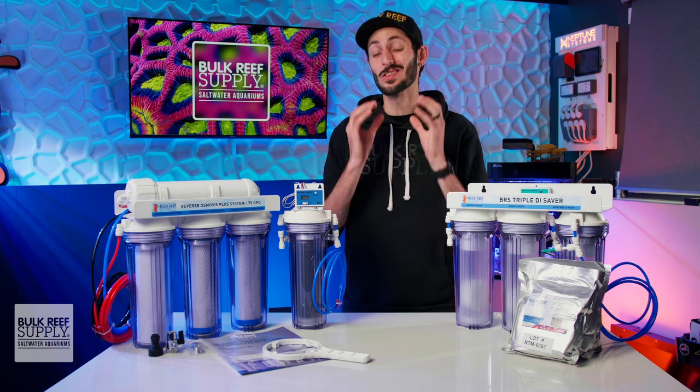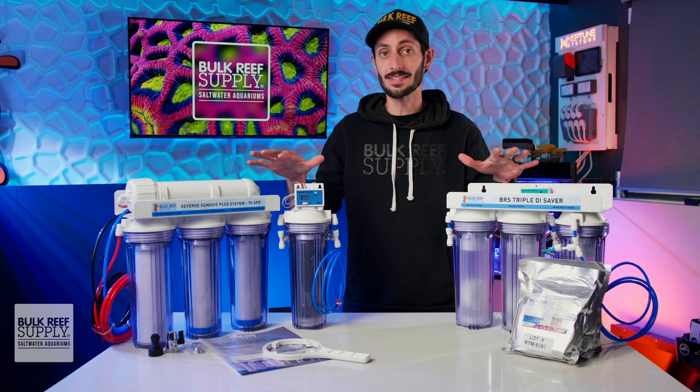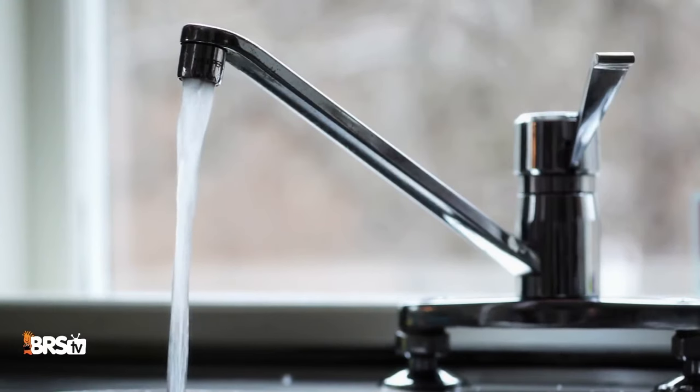Let's talk about how to choose the right RODI system for your needs, what BRS RODI systems bring to the table, and why you'd even need one. Tap water is, well, trash — at least for reefing.